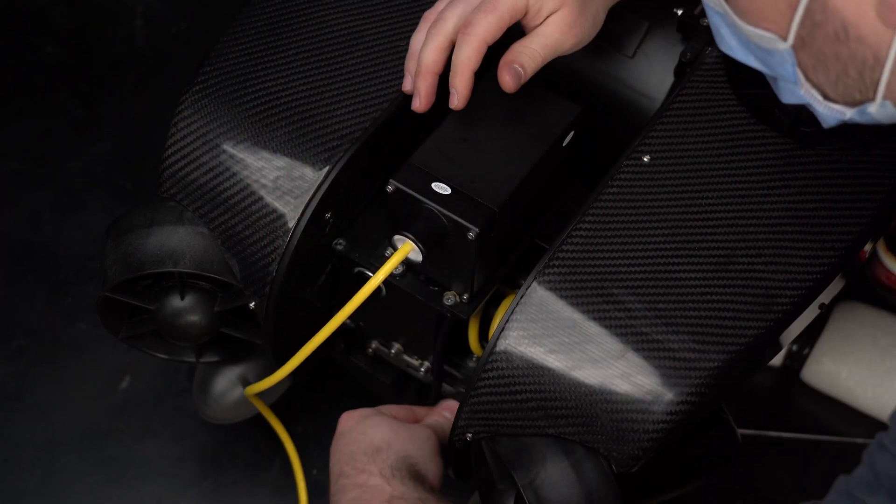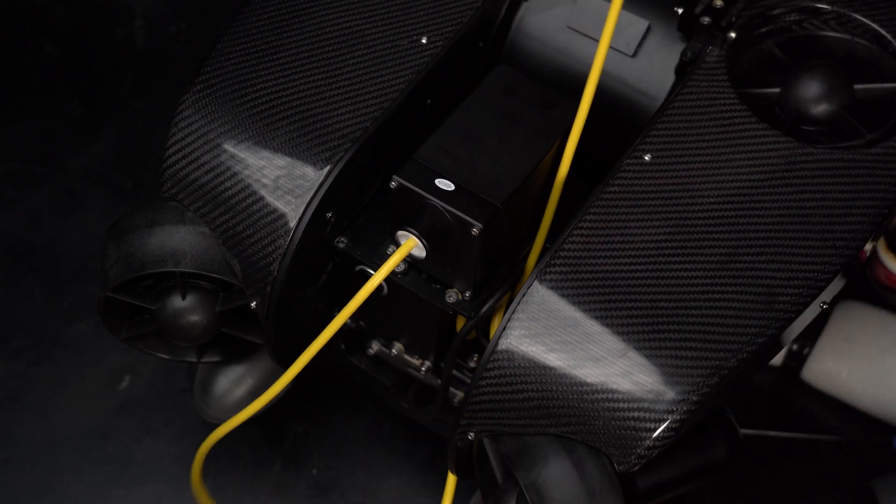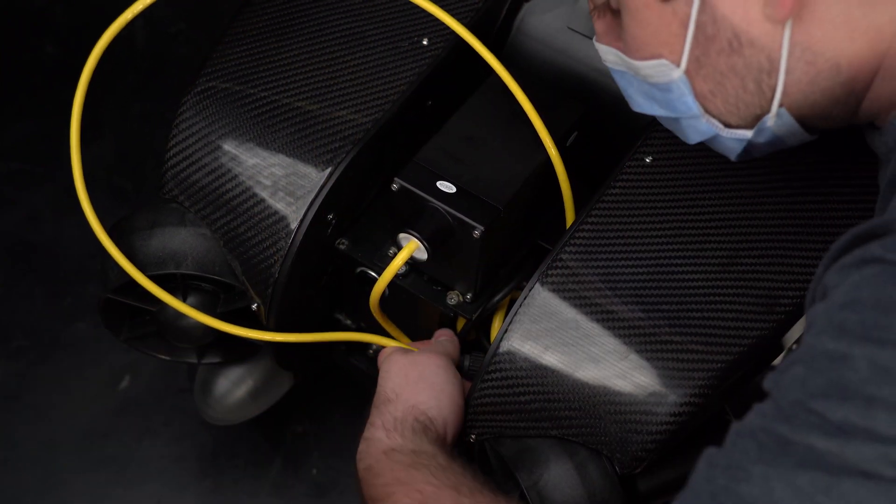Wrap the camera cable around the camera head shaft. Push the cable through the hole on the side of the unit and set it aside for now.